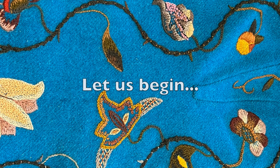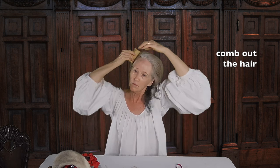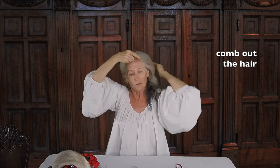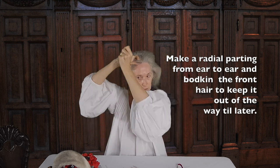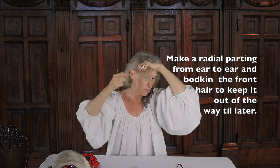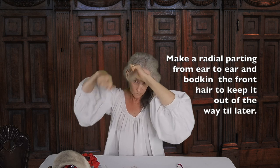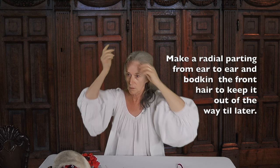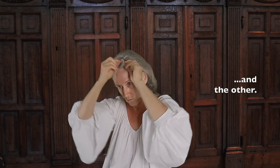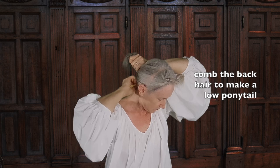Let us begin. I start by combing out my hair. I make a radial parting from ear to ear and secure my front hair out of the way with short bodkins. Sectioning the hair first makes the rest of the style easier to do. I then comb out my back hair to make a low ponytail.